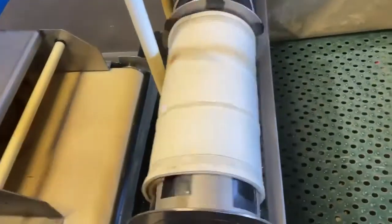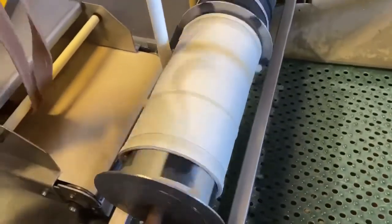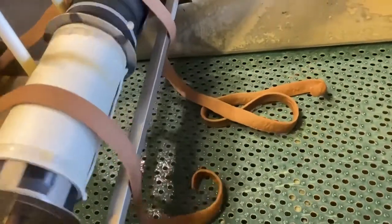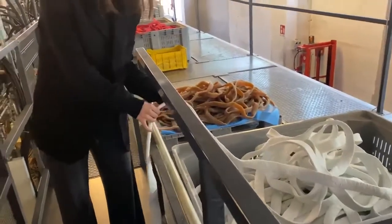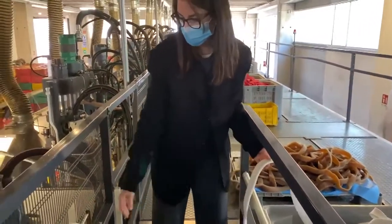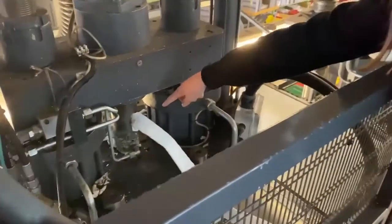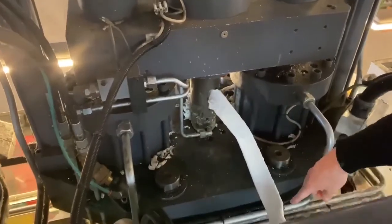This rubber compound is also cut into what we call tagliatella, which is needed for sole production by injection. In injection production, the tagliatella rubber is automatically injected into the mold through the injector, which melts the rubber. Here we can see the rubber injection, and then the mold opens up once ready.